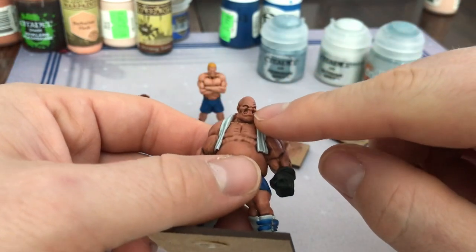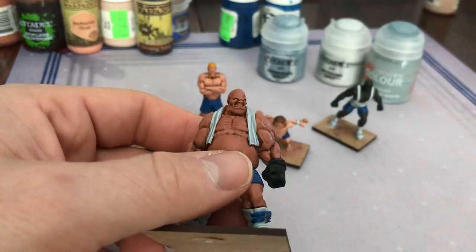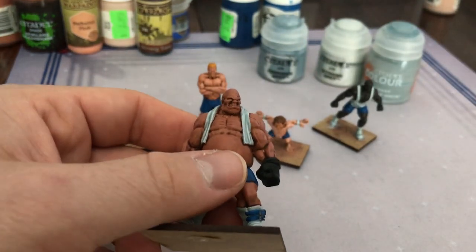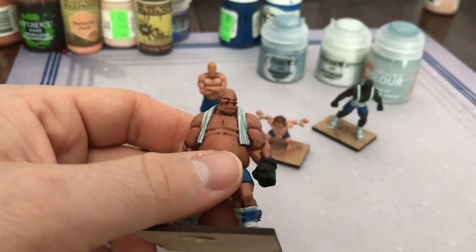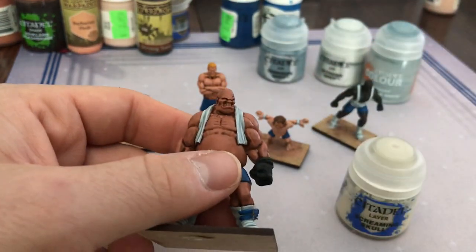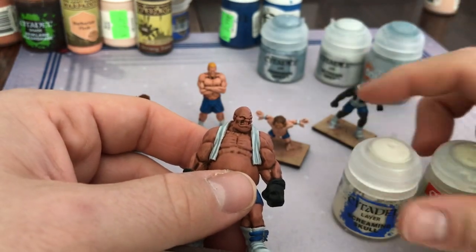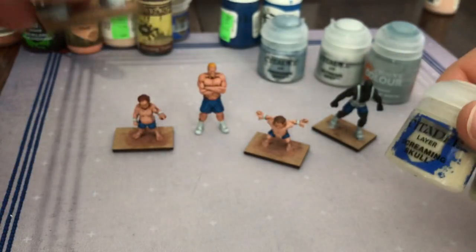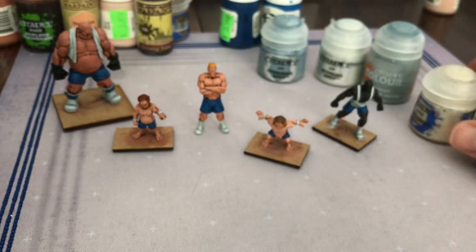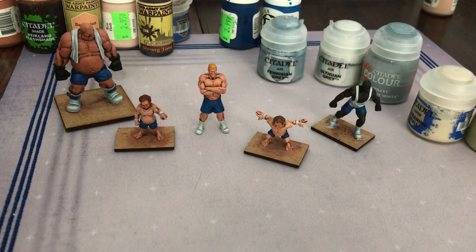I gotta do his teeth — I forgot! I'm going to do his teeth the same color as the orcs. Maybe Screaming Skull, or I think for the orcs I used Riding Flesh — yeah, so it'll be one of those. Can't forget the teeth, don't let me forget!